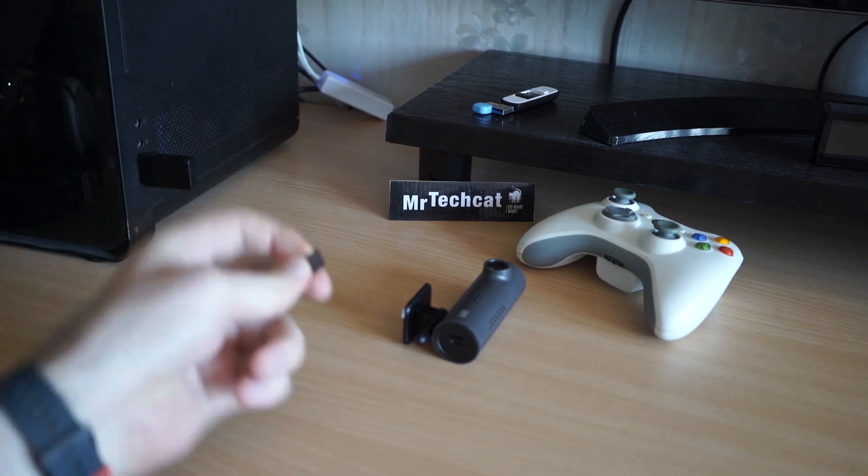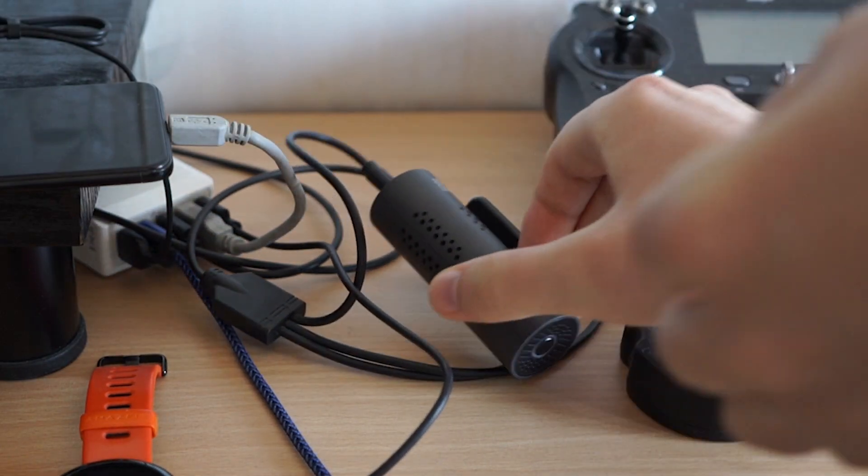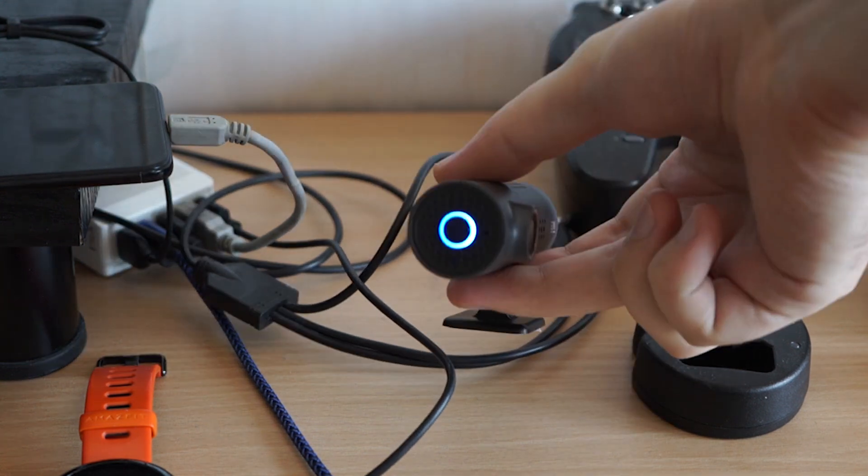I will put the card back into the camera and connect the USB power cable. The LED will start blinking rapidly, indicating the flashing process.